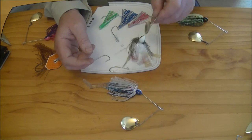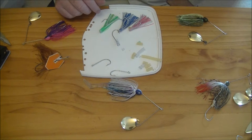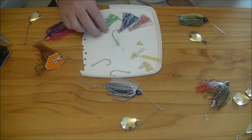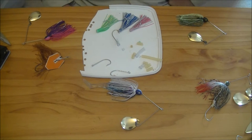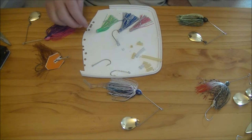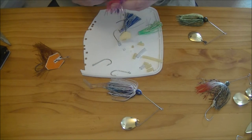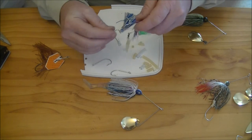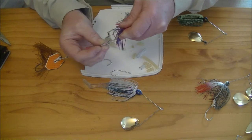Now we're going to put a stinger hook on, this time using the hook bling trailer skirt. These come with or without hooks — the ones we have here are fitted with hooks and they come in six colours. As I've just shown with the tube, you can put these on the same two ways: straight through both sides, or just through one. Take the main hook, add the hook bling, through one side of the hub, through the eye of the trailer hook, and straight out the other side.